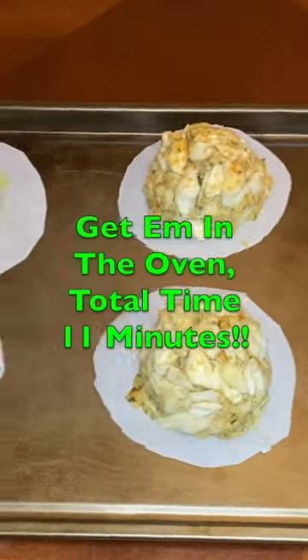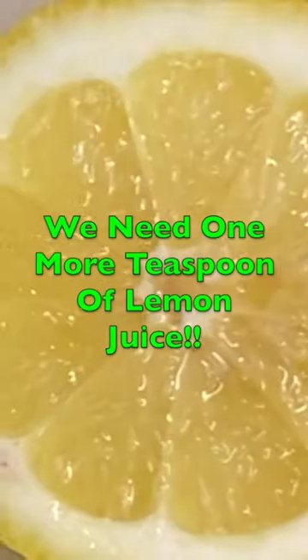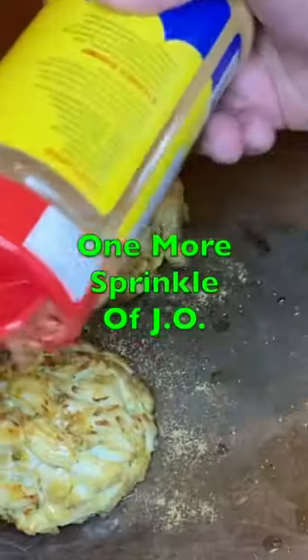Into the fridge for 1 hour, then into the oven we go. Add some melted butter and lemon juice — butter those babies, bang! Hit them with the J-O, bang!